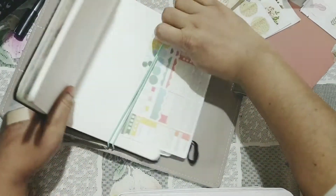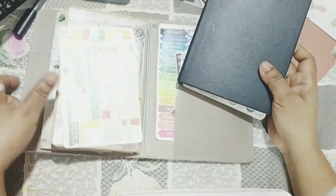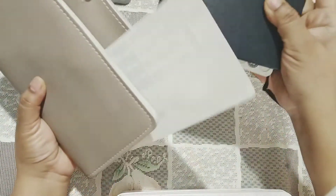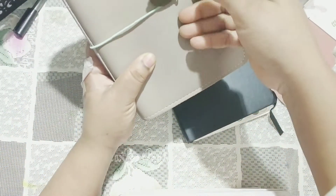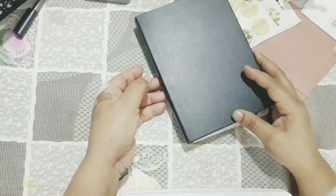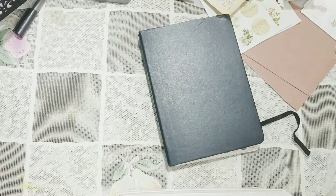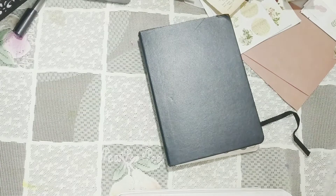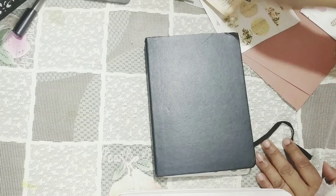If you're interested in a flip-through of the system I use, I'll try to do one. As you can see, I haven't done anything to the cover — it's totally black and I'd been meaning to do some collage on top, but I just didn't have the time or felt inspired. So I decided to use these new journaling supplies to do some collage on the cover.